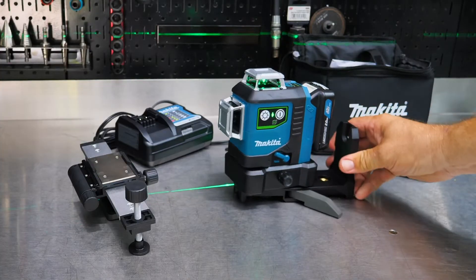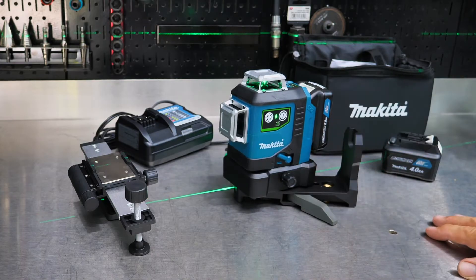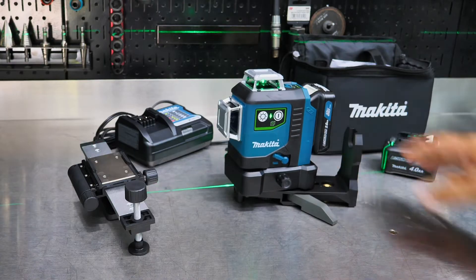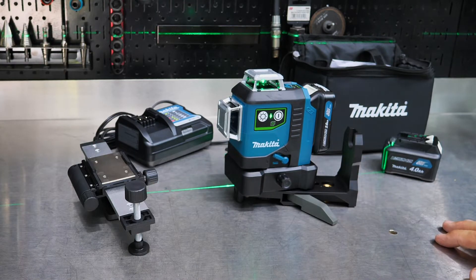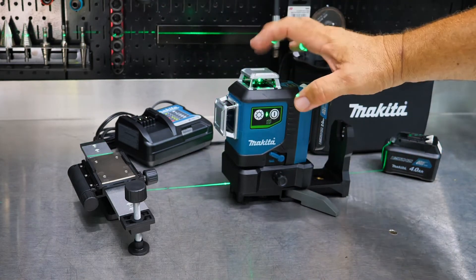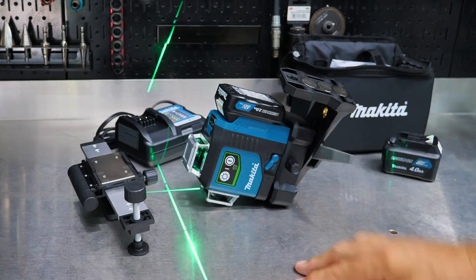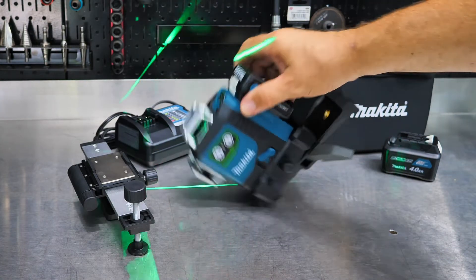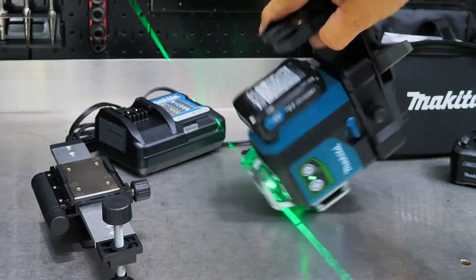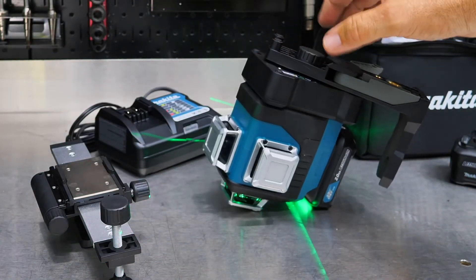If you're concerned about using it outdoors or in a construction environment where there may be a little bit of moisture, this is IP54 rated — so it's protected from dust and moisture. It's just a very rugged design, and each one of the lasers is protected as well. If we lay it over on its face, it's not actually contacting the glass or the laser. Obviously I shouldn't be banging it around without the lasers locked out, but with them locked, wherever this falls it's going to be protected as far as the laser goes.